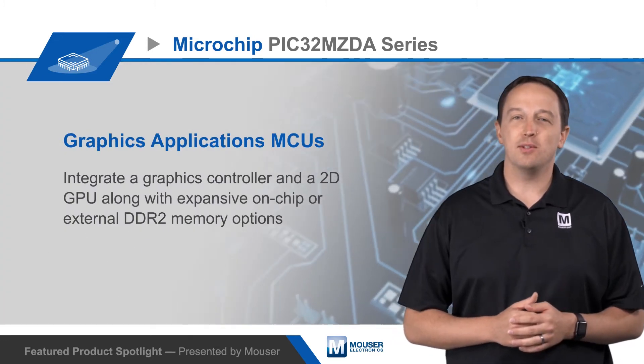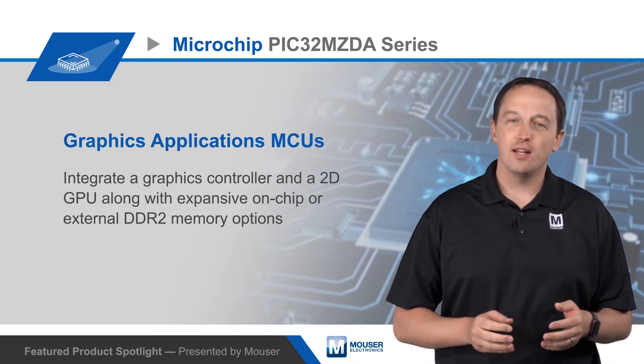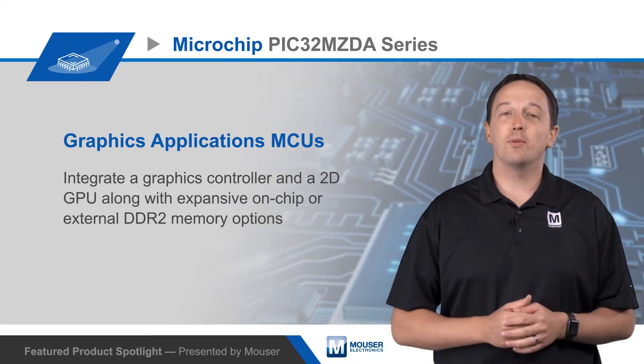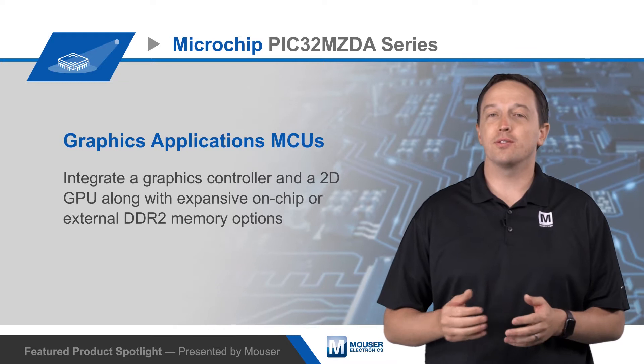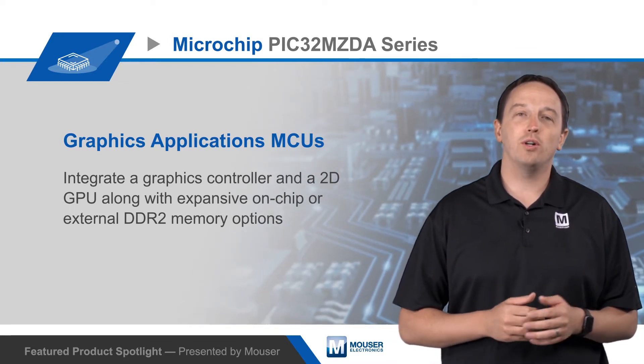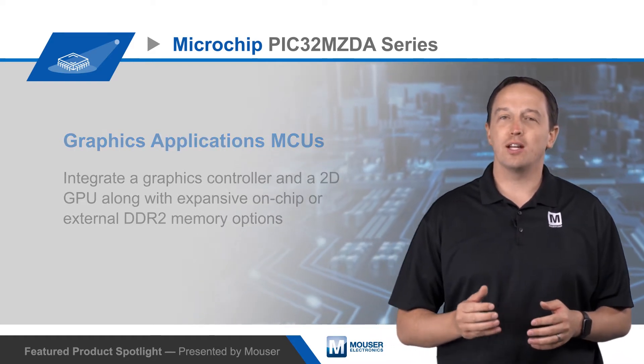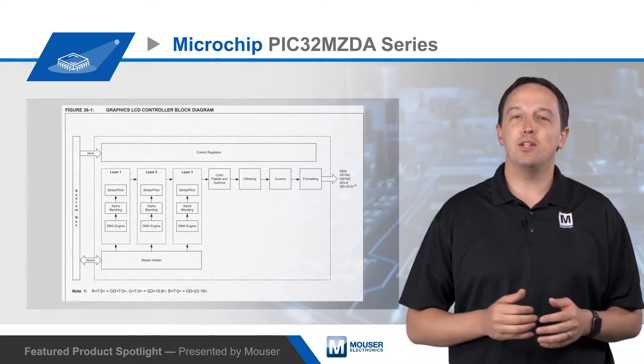Microchip's PIC32MZDA series MCUs for advanced graphics applications integrate a graphics controller and a 2D GPU along with expansive on-chip or external DDR2 memory options. This enables high-performance, high-quality GUIs in embedded applications, giving developers microprocessor-like graphics with the ease of MCU development.